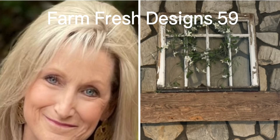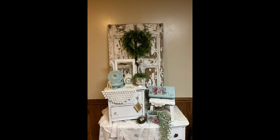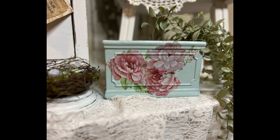Welcome friends to Farm Fresh Designs 59. I apologize for my voice today — the pollen went down my throat last night when I was outside raking some magnolia leaves. My video today is going to show you three different projects using the Rust-Oleum Serenity Blue paint.